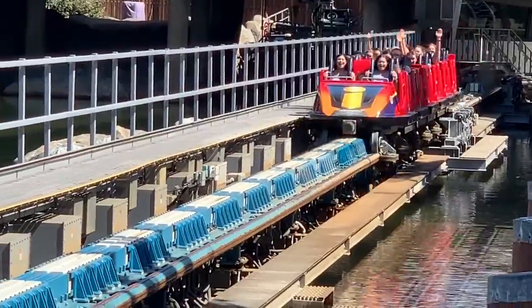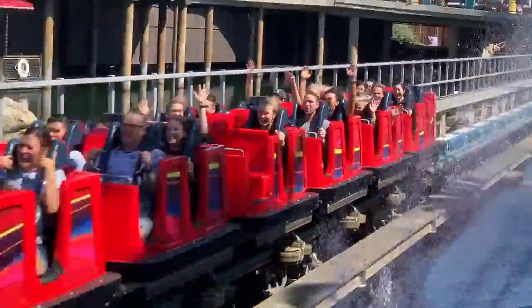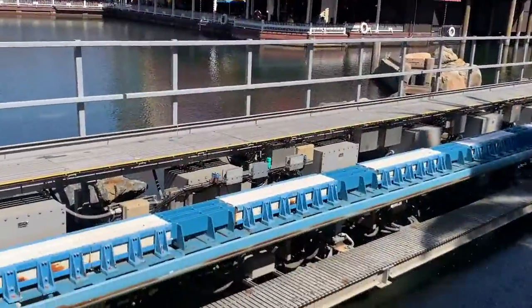Those little silver boxes are called net sensors. They link via fiber optics all over the track, just in the drive areas, and they get their feedback from this rake that's underneath the train.